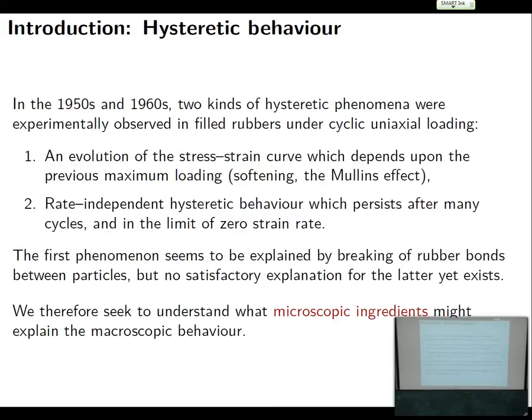Despite this very early development of rubber production, people didn't really look in too much detail at what actually happened — they just realized that it worked and used it. But in the 1950s and 1960s, people did some extensive experiments and noticed that there's an interesting kind of hysteretic phenomena when you do loading and unloading experiments on rubber, filled rubber especially. When you stretch and unstretch the material, the first thing noticed was a softening phenomenon: the first few cycles, the strength of the material goes down, which is actually what the Mullins effect is — not what I'm going to be talking about.